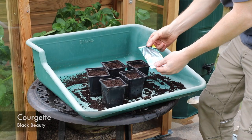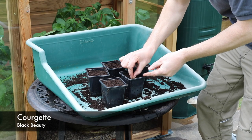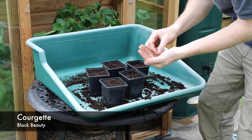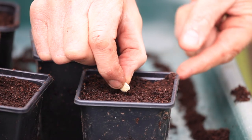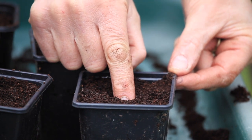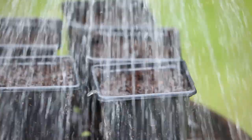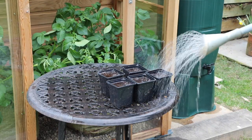The courgettes need a slightly different approach — I'm not going to plant those in seed trays. I'm going to plant them individually in pots, planting them on the edge and pushing them in about one and a half centimeters deep, which is plenty deep enough. I'll give those a good watering and keep them warm in the greenhouse.